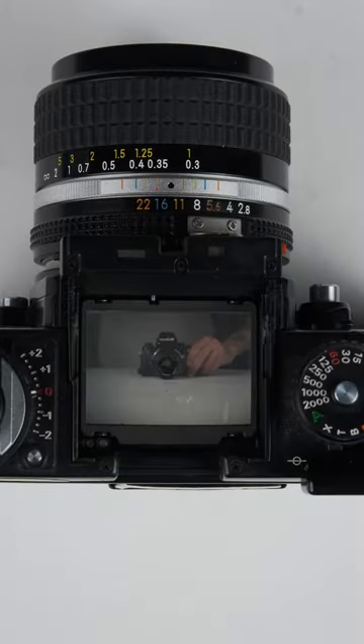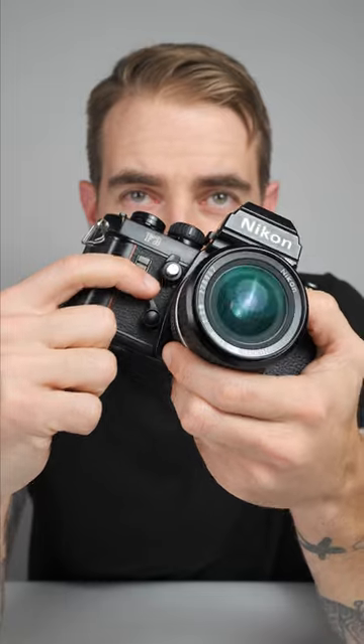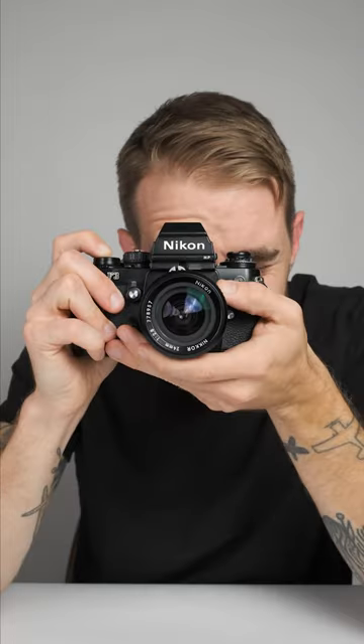But few things compare to this buttery smooth advance lever and shutter. And if the battery dies, you can still use this lever at a sixteenth of a second. It has a center-weighted meter and an LCD on the inside of the viewfinder that shows you the meter reading.